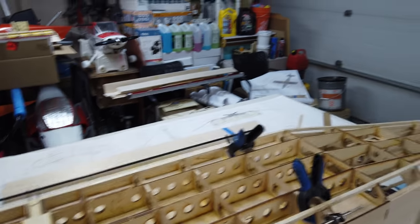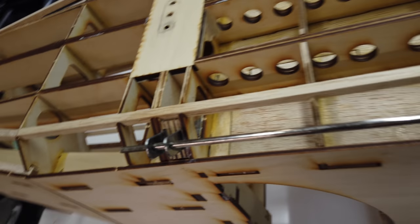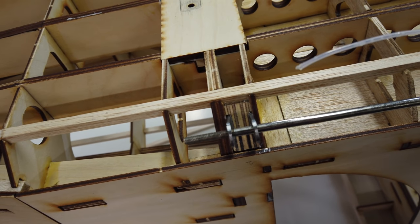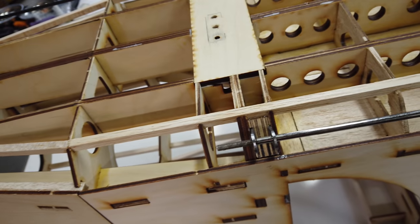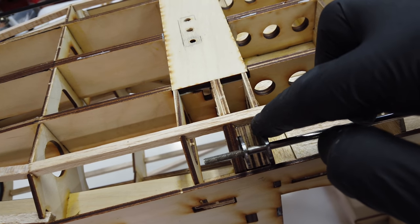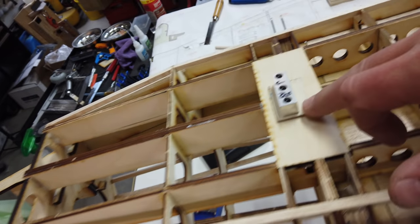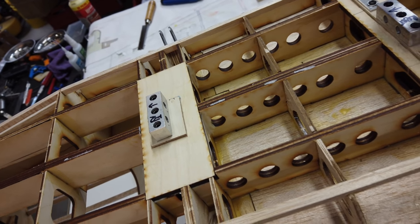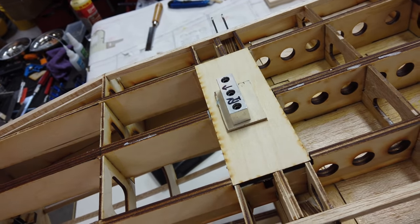The float mounts are all installed, glued in place with high saw — tons of high saw to get these glued in because you've got so many different contact surfaces. One little trick: once you're happy with the position on something like this and you can't clamp it because the ribs are all stuck, take a little bit of medium or thick CA, put it on a contact point, use some kicker, and that CA holds it in place while the high saw is curing. The plates are all installed under the mounts — for those I used thick CA underneath the plywood and screwed everything down.